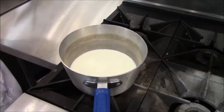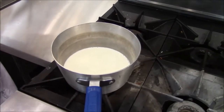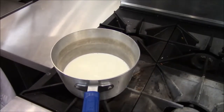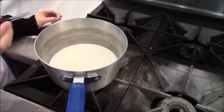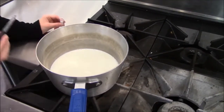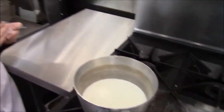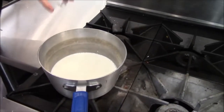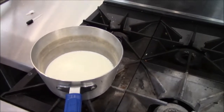Suck it up with the eyedropper. There doesn't seem to be enough in the container. We got about one and a half drops. Can you just pour what's in the little container? Is that two to three drops?